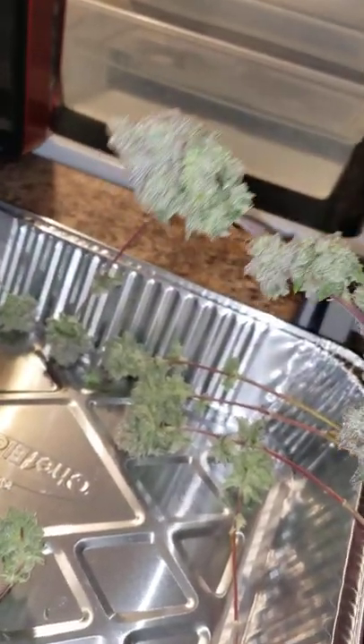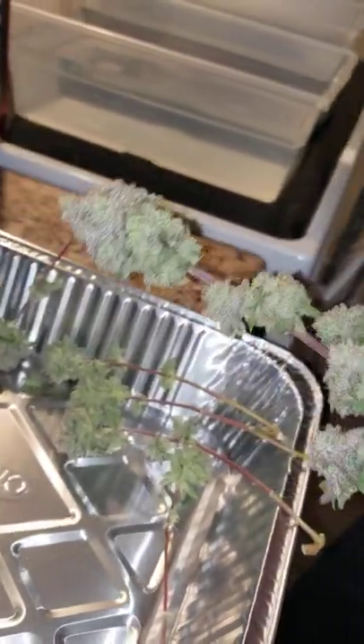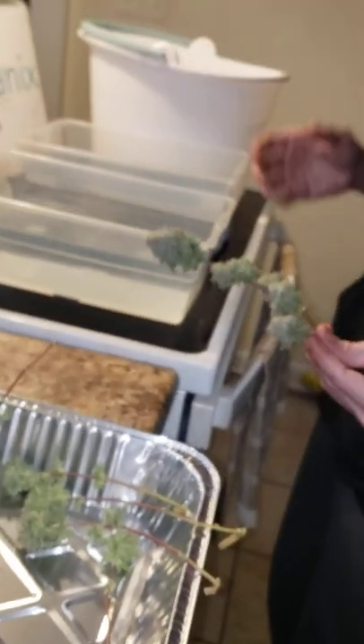A lot of people are worried about washing their buds, like, 'Why am I gonna dip it in water and ruin it?' So check it out.